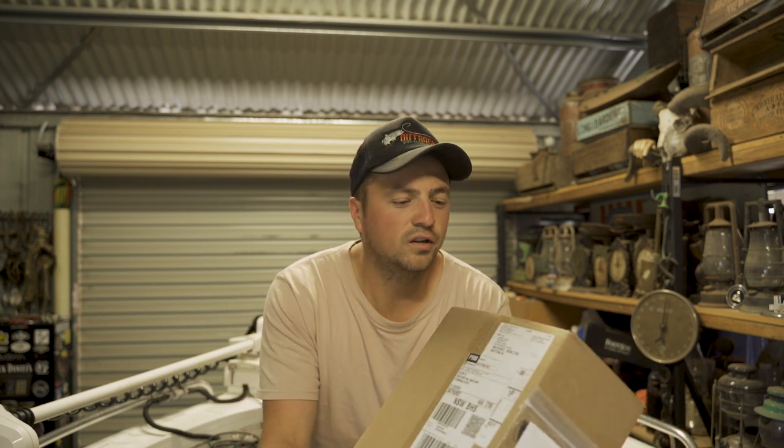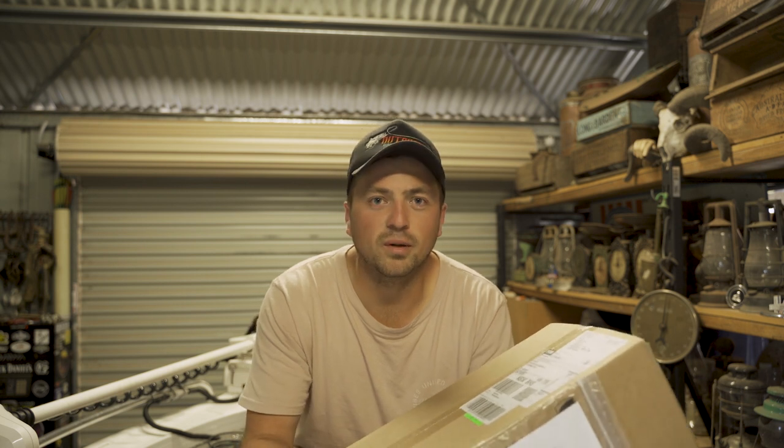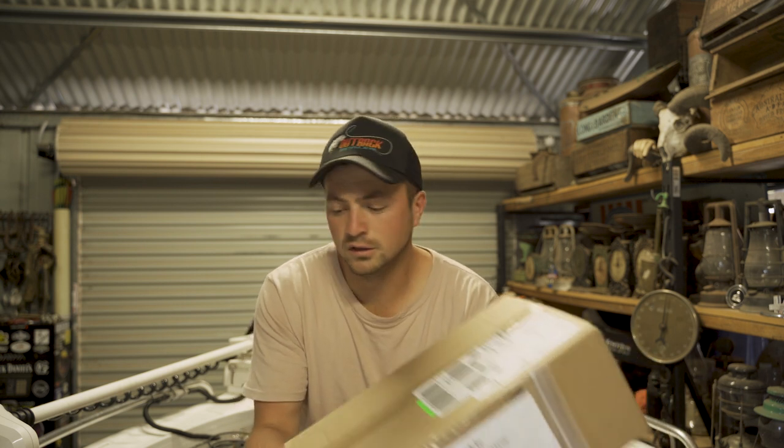But just wanted to try a few new baits this cod season that you can't really get over here. Also wanted to get some bass stuff that I reckon will work over here — stuff I've watched the guys out in America, especially Tactical Bass and those type of dudes, use a lot. So let me get a knife and we'll rip straight into this bad boy.